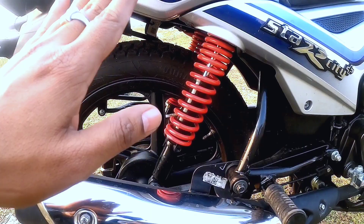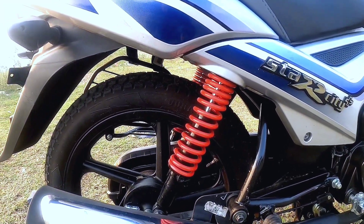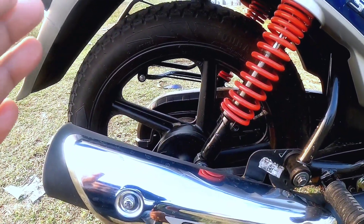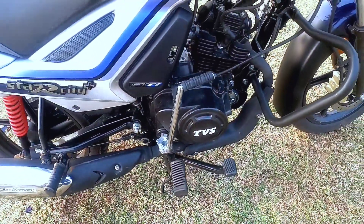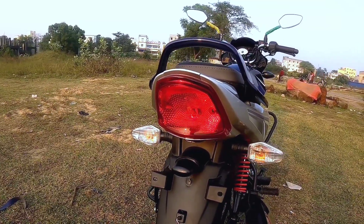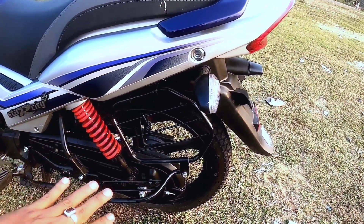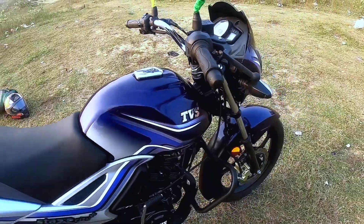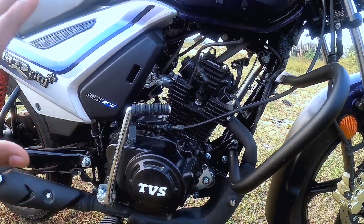At the rear, there is a 5-step adjustable hydraulic shock absorber with a red color signature look — Suspension 3.0. The rear tire is 3.0 x 17 tubeless with a 110mm drum brake. The tail lamp is a halogen unit. There is a full chain cover for easy maintenance. The fuel tank capacity is 10 litres.